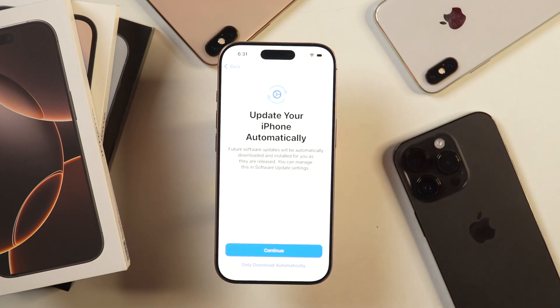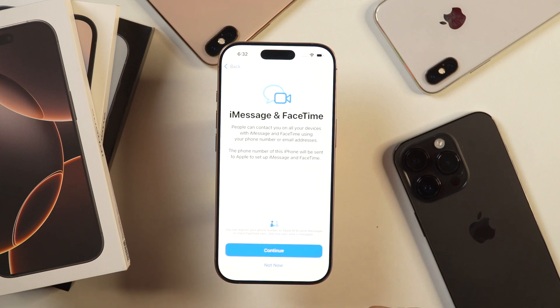After that, it'll ask whether you want to keep your iPhone updated automatically. You may simply tap continue if you want to update as quickly as a new iOS update comes. But I don't do that on any of my iPhones and I'll recommend you do the same. So I'll proceed further with selecting the option that says only download automatically — that means the update will be downloaded but will not be installed, and I'll have control over when to install new updates.